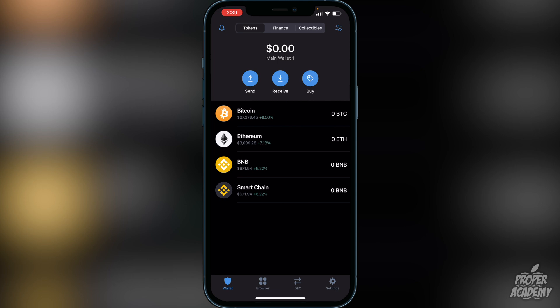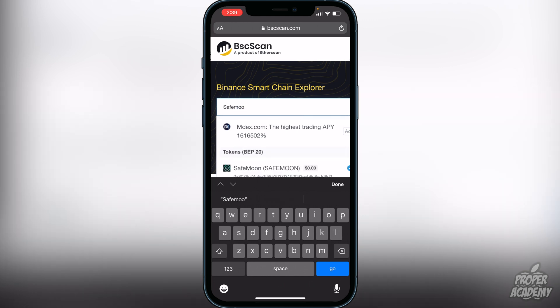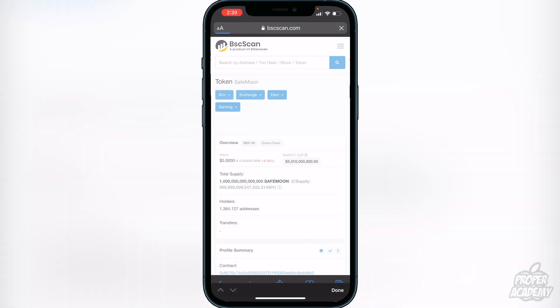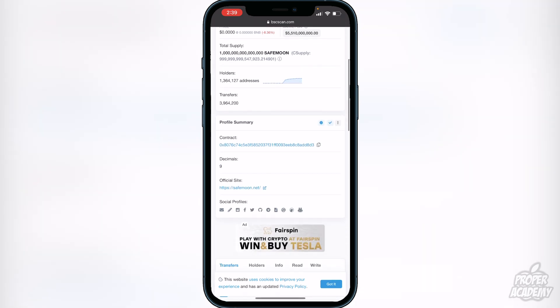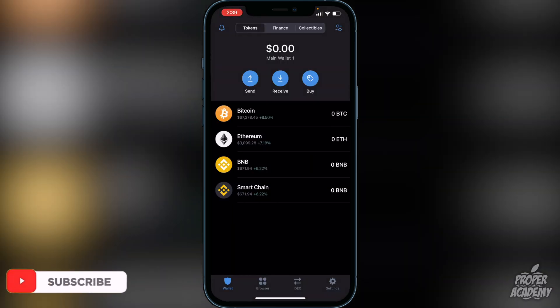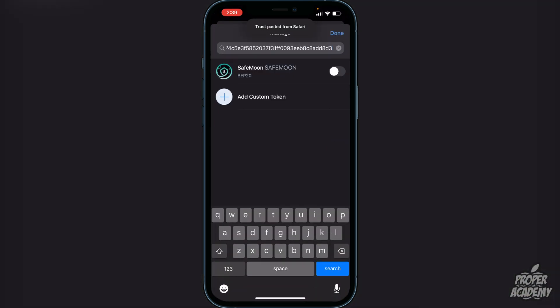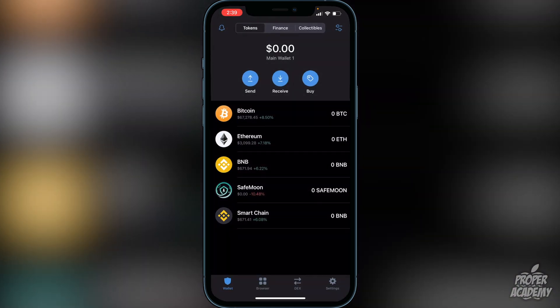Once your BNB is in your Smart Chain wallet, head to the first link in the description, which goes to BSC Scan. Search for SafeMoon, then scroll down to find the contract ID and copy it. Go back to Trust Wallet, tap the icon in the top right corner, paste that contract address in the search bar, and you'll see SafeMoon appear. Enable it, click Done, and SafeMoon will now show in your main wallet.